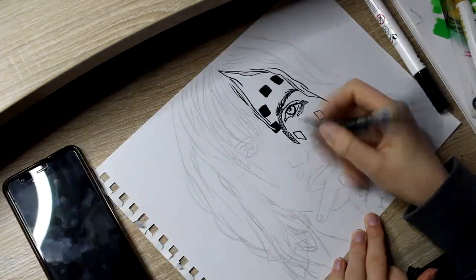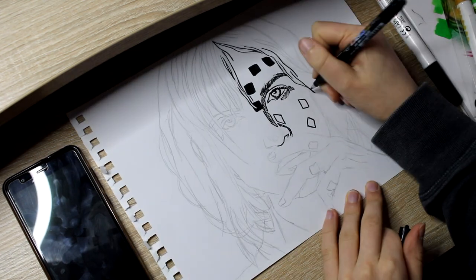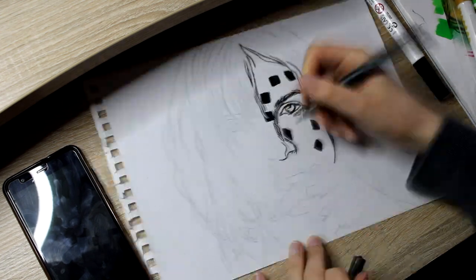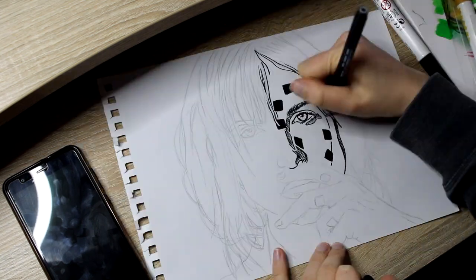I also really loved her new stuff on Petals for Armor. It's really exciting. I really loved the singles she put out. So I decided to draw the album cover in my kind of style.